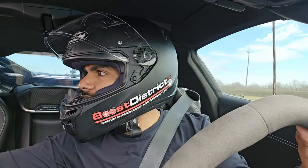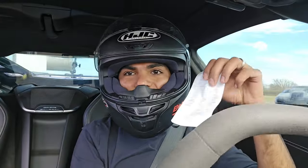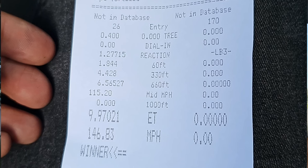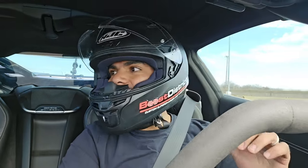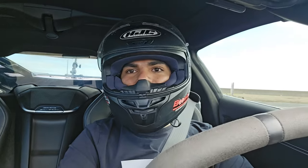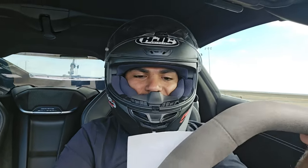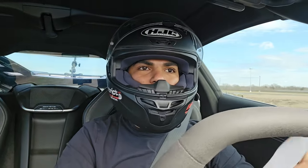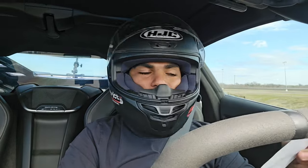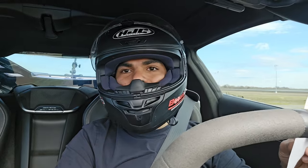We did take the record on this one — that's a 9.97 at 146. That's the fastest supercharged C8 Corvette out there right now, for sure. We gotta work on that launch a little, but I think we've got something to work with. It's a PB on this car obviously, and a PB for a supercharged C8 Corvette — PD, centrifugal, whatever. We went 146.83 miles per hour.